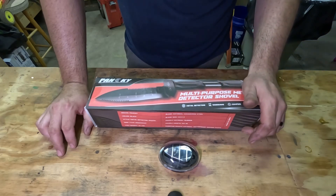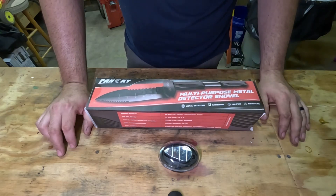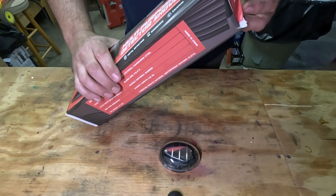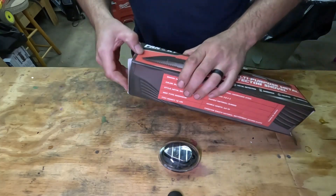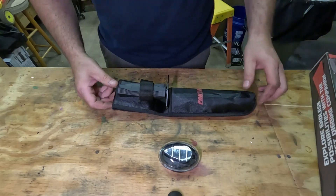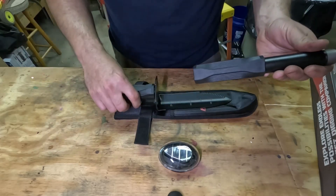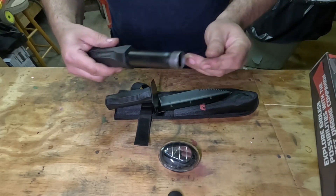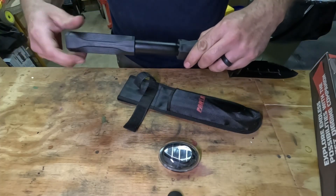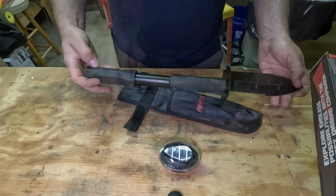I will post the links to both these items in the description, so take a look there if you're interested. I think this might be a fairly new item but I want to try it out and see how it goes. As you can see in the picture, it does have an extended handle that you can add — let's open it up and take a look. It comes with a sheath and a velcro strap, which is pretty cool, and that's the extended handle.